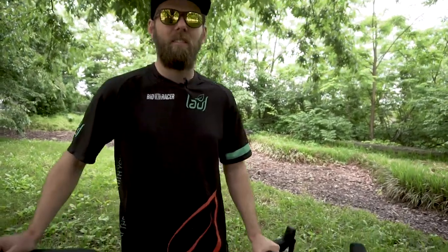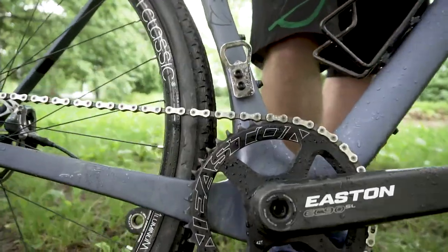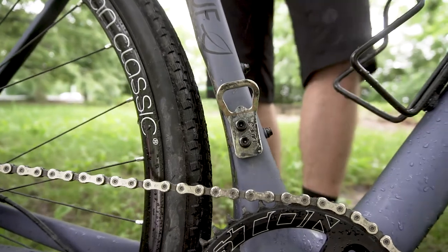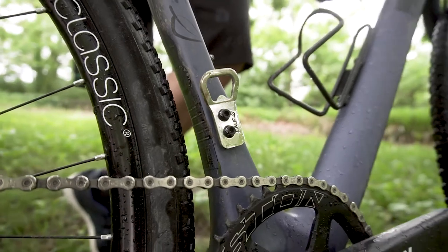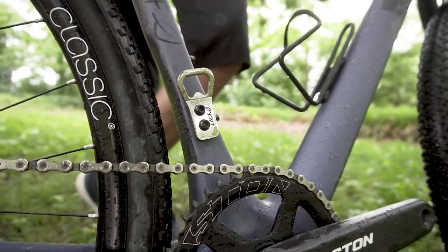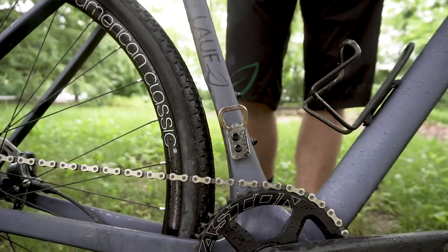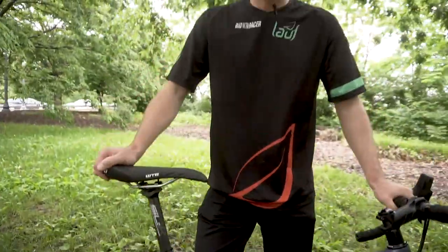There's something else we were forgetting — other than the fork, the other thing that everybody talks about. Yeah, the bottle opener! We like one-by drivetrains, but if you want two-by you can go for eTap. We actually don't have cable routing for a front derailleur, but we have the mounts. So if you take it one-by, then you get a bottle opener with it. This is essential after a good ride.